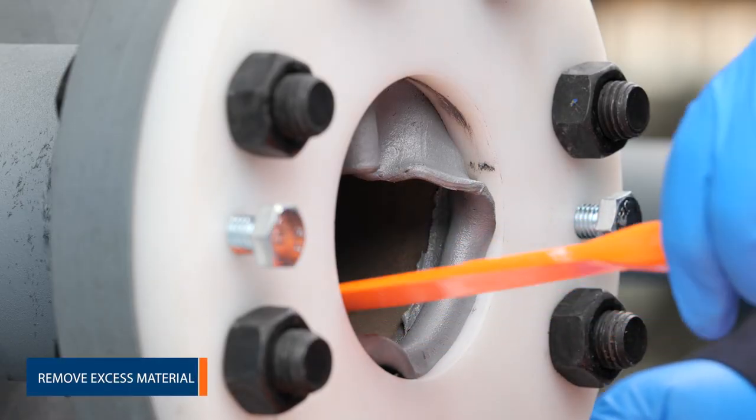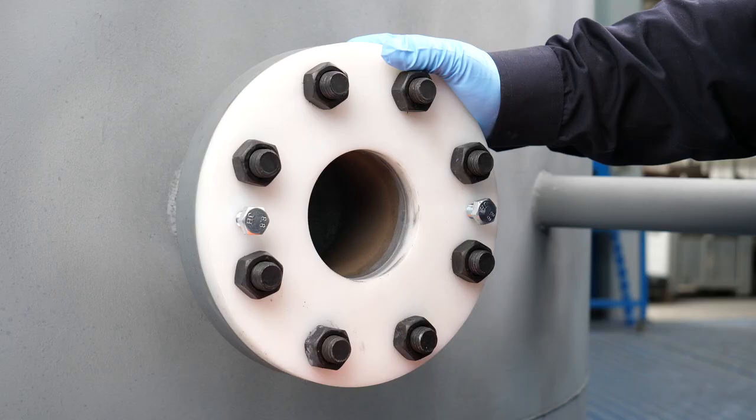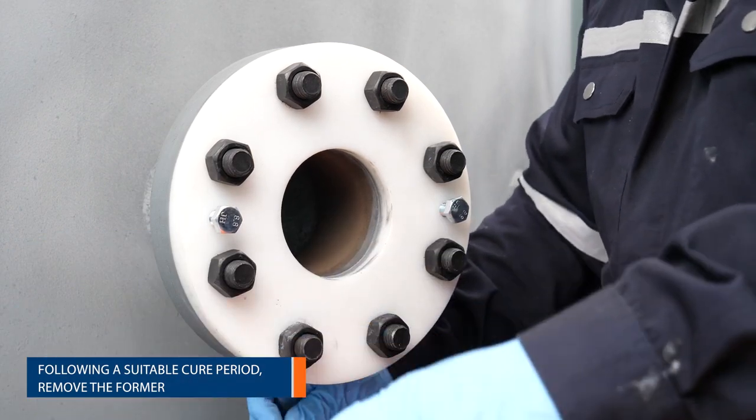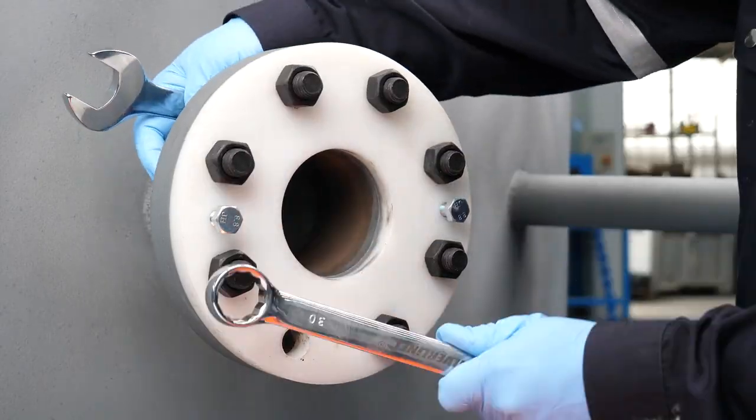Any excess material can now be removed. Following the suitable cure period as indicated in the material's instructions for use, the former can be removed.